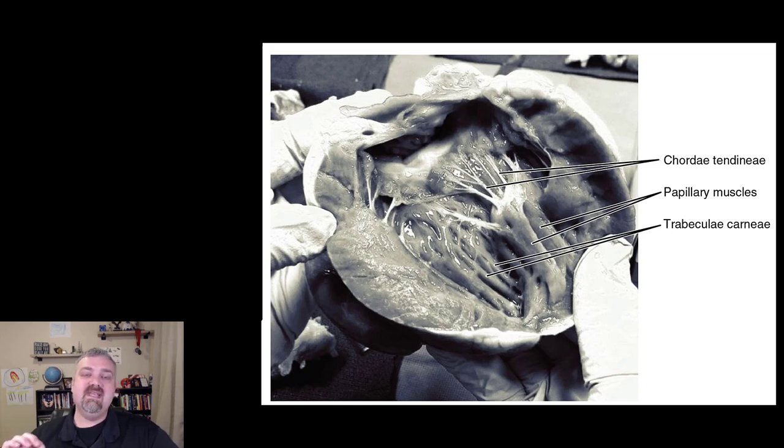Those are the key internal structures of the heart. Next we'll talk about the path that blood takes through the heart. I hope these help — have a wonderful day. Be blessed.